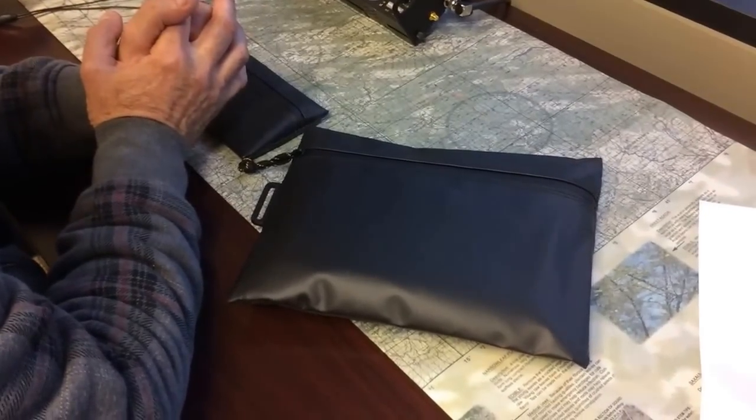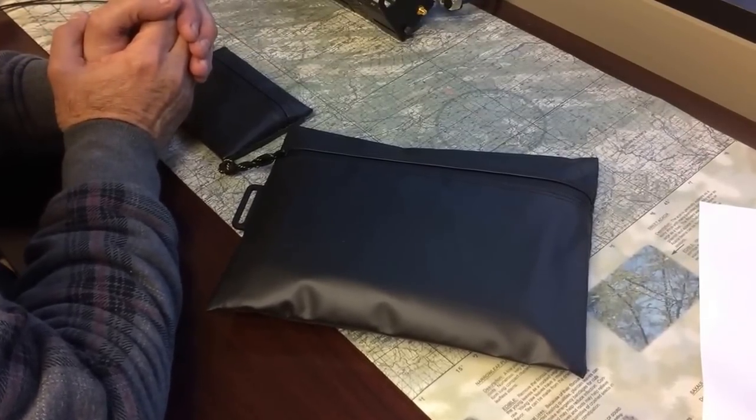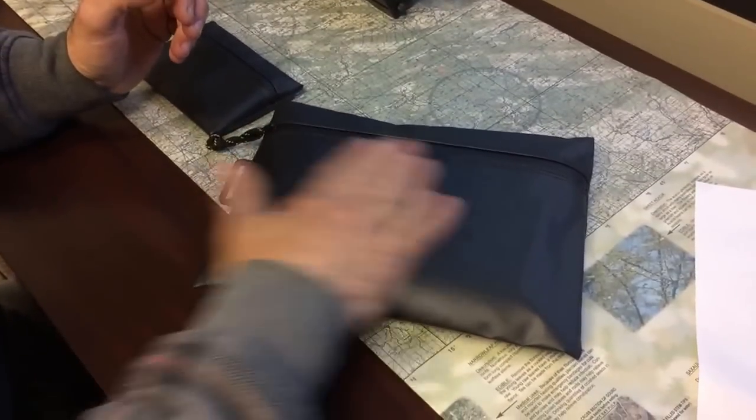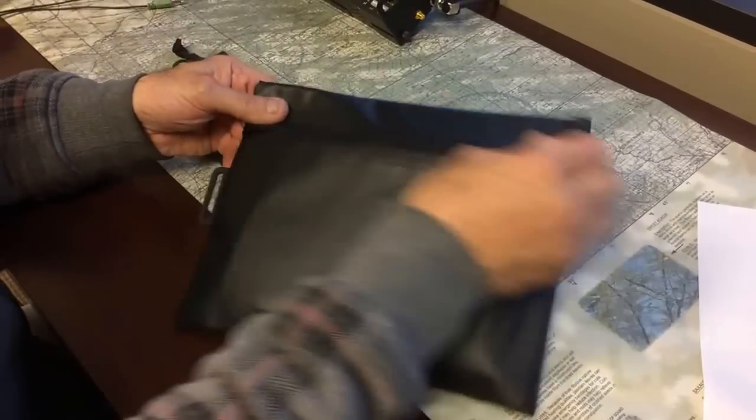So what do you got to show me today? These are the RPVC water repellent pouches by Meritag. They're very interesting. It's PVC material that's waterproofed with a rubber substrate.